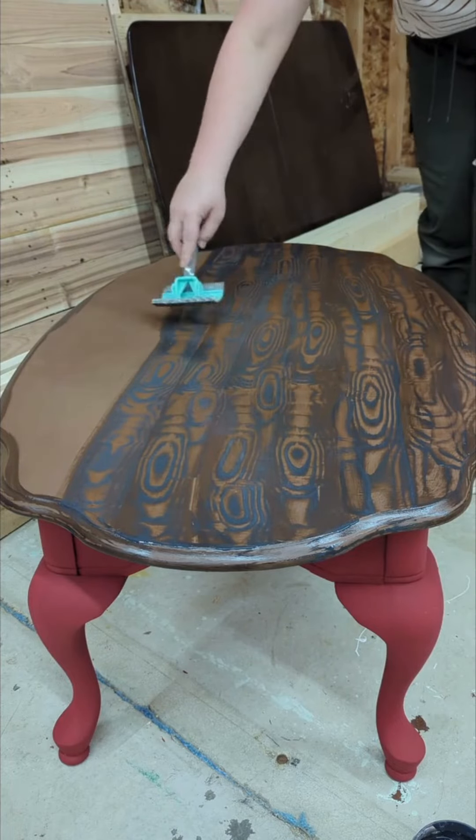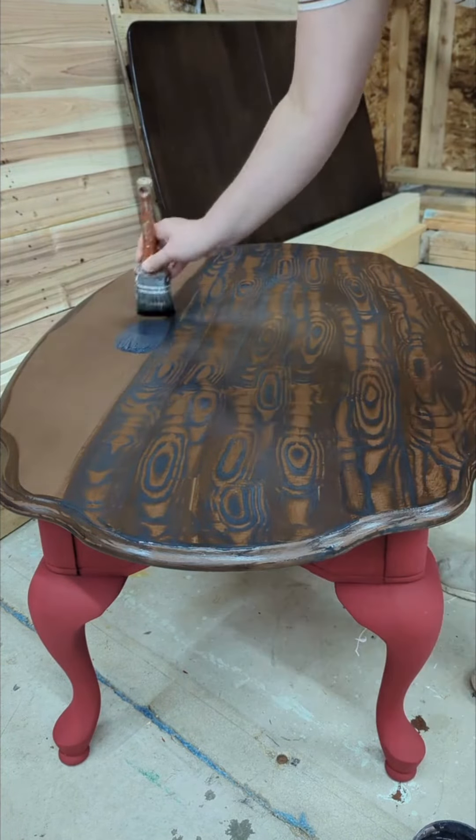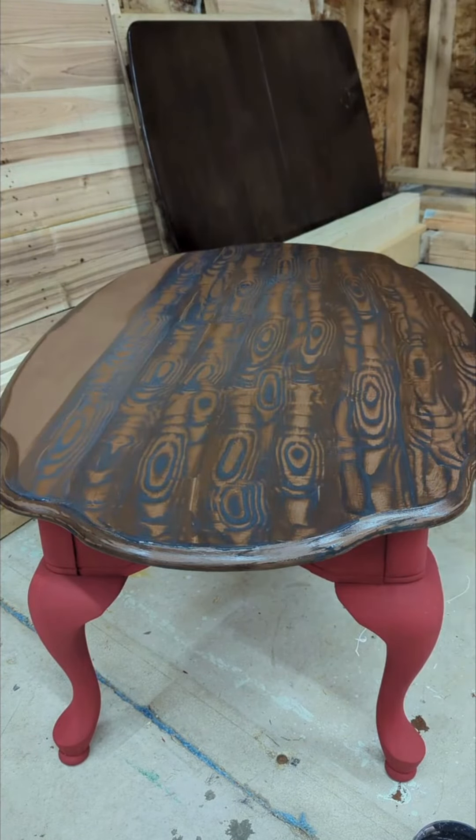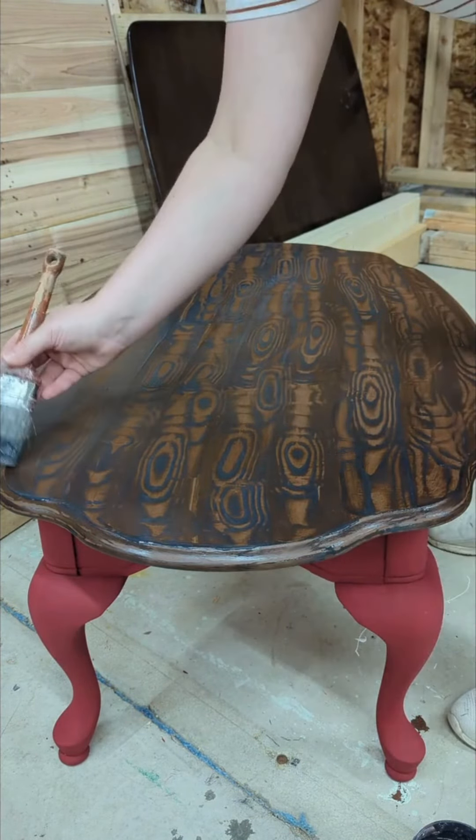If you find you've missed any areas or you just want to touch them up a bit, you can just drag your wood graining tool over it again. Since wood grain is naturally random and imperfect, your glaze can be too.